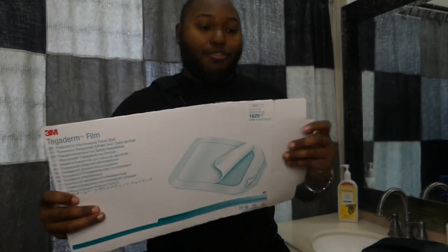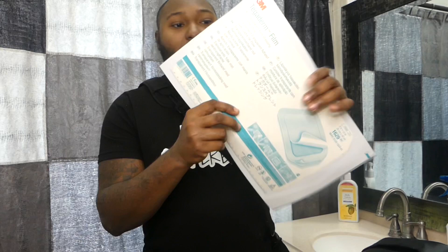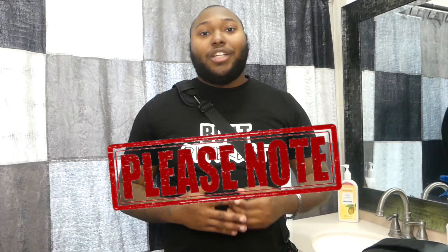The next step is the 3M Tegaderm film dressing. This dressing is fairly large — it's one sheet — so what I normally do is cut it in the middle at the bottom measurement line so I can split it in half. With that half piece I cover the dressing site, and then you are ready to take your shower.